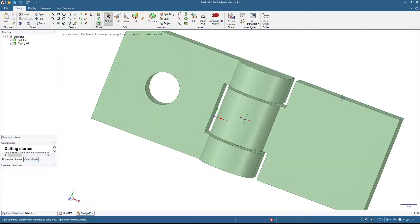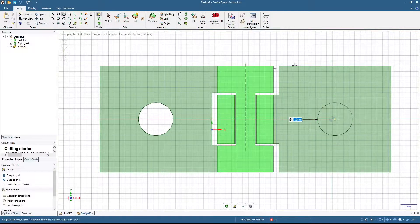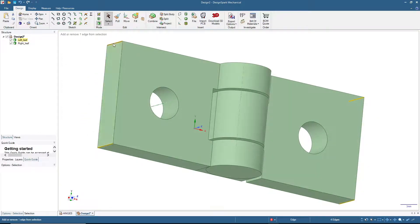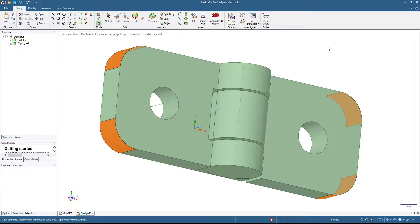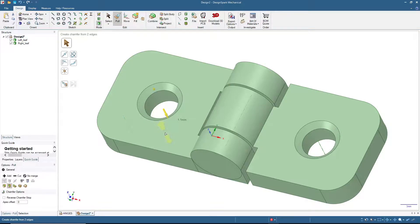We can also put some radius on the corners — press Ctrl if you want to adjust the radius on multiple edges at the same time — then click Pull and click here for radius. Or if you want a chamfer, click Pull > Chamfer and type in 5 millimeters. I'll add a chamfer here — pull chamfer — let's add 1 millimeter.